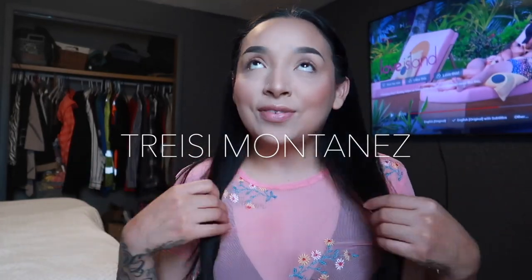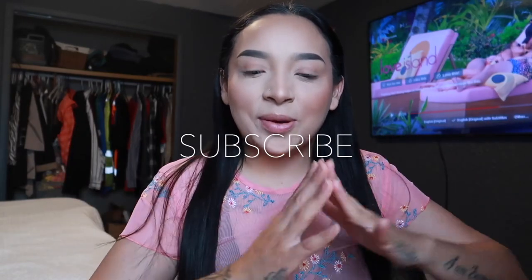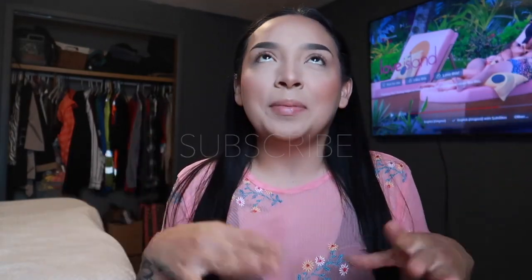Hey guys, welcome back to my channel. For those that are new, my name is Tracy. For today's video I'm gonna do a quick Valentine's Day look. It's gonna be very simple — it's not really out of my comfort zone, but the color is like this vibrant pink, which is kind of out of anyone's comfort zone. The type of eye look I'm gonna do is not gonna be super complicated.